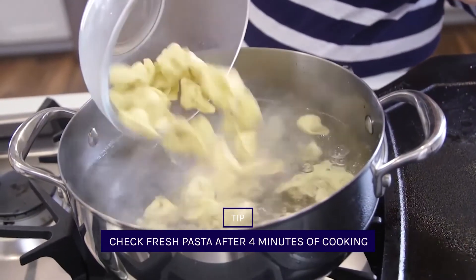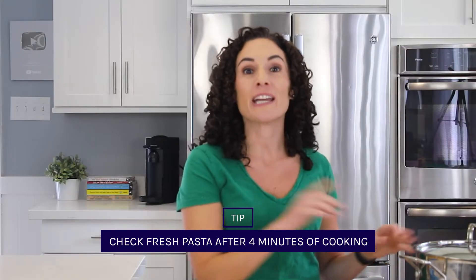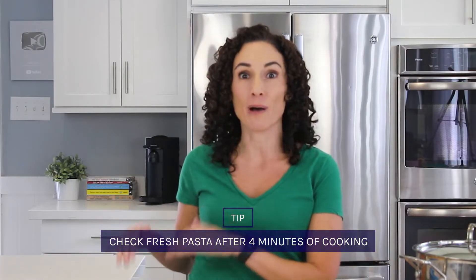A quick note: if you're using fresh pasta, you should check it at about four minutes after adding it to the boiling water. It cooks much faster than boxed pasta.